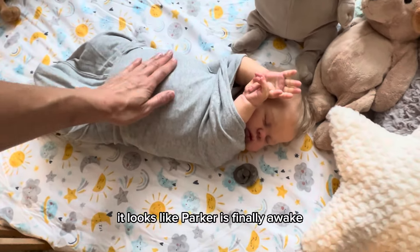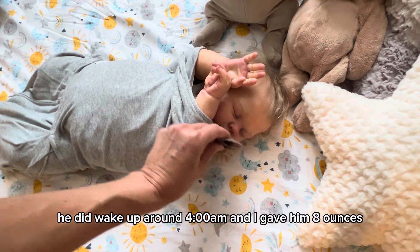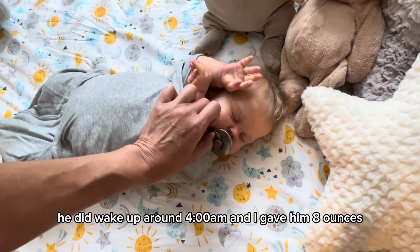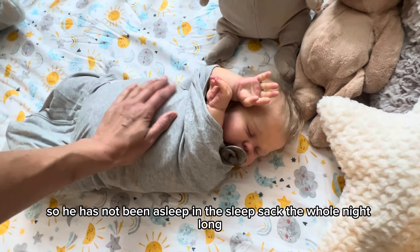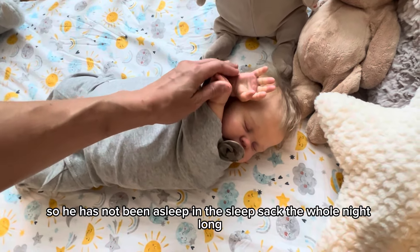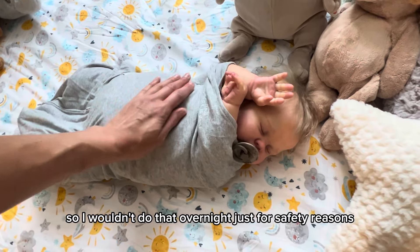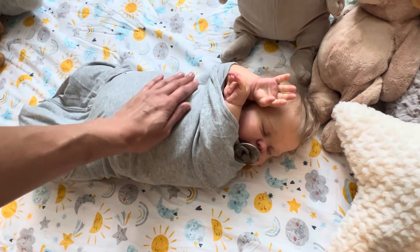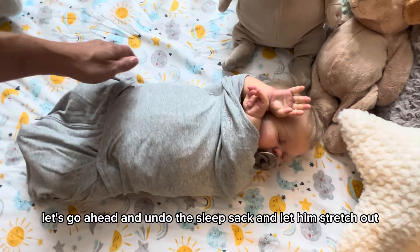It looks like Parker is finally awake — he did wake up around 4 a.m. and I gave him eight ounces, so he has not been asleep in the sleep sack the whole night long. He is four months old, so I wouldn't do that overnight just for safety reasons. Let's go ahead and undo the sleep sack and let him stretch out.